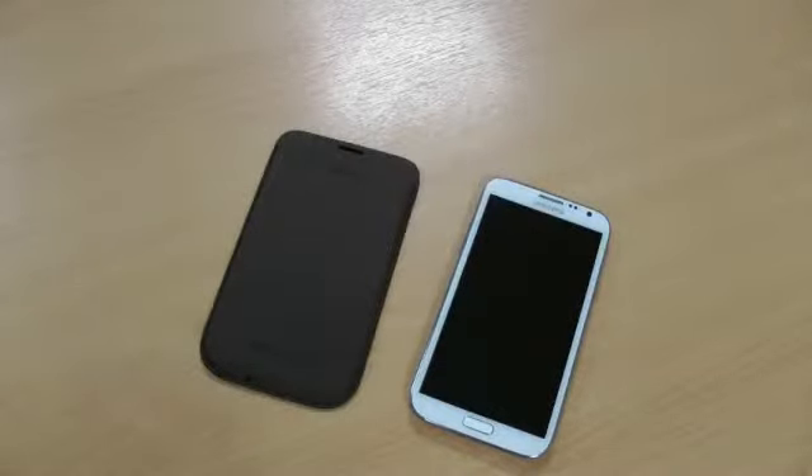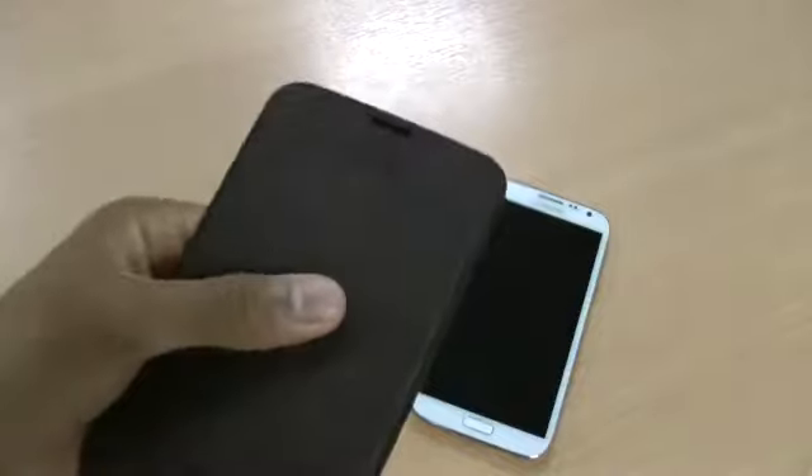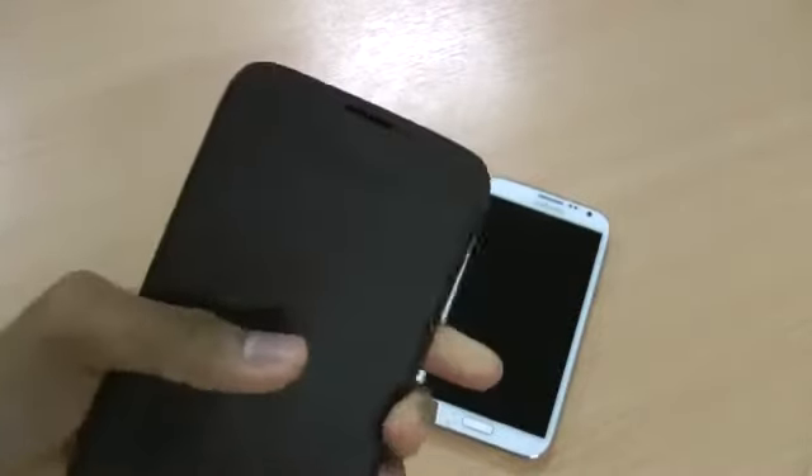Hi there, I'm Himesh and today I'm going to be taking a look at the official Note 2 pouch made by Samsung, available in dark brown. If you have a look at my channel, I have done some reviews on the other colors — this is the dark brown.